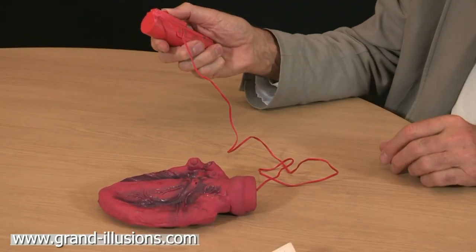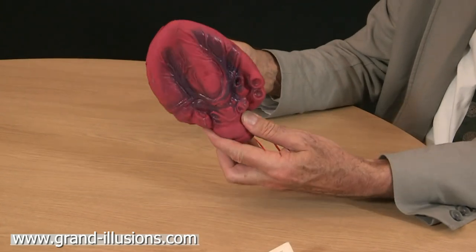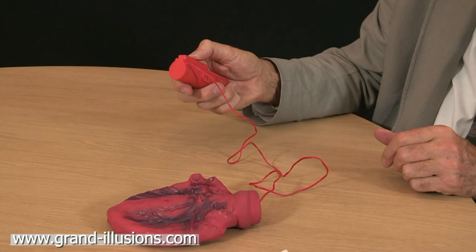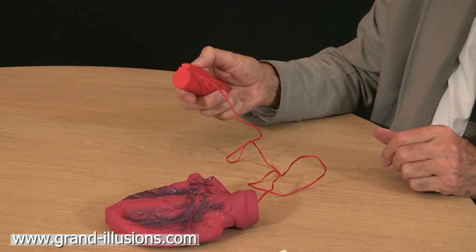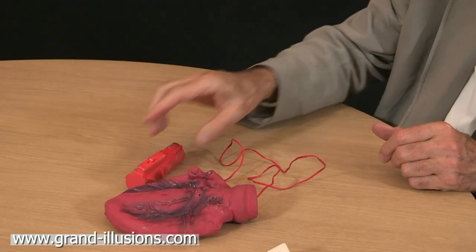Switch it on, and yes it does move. Bizarre isn't it? And it makes quite a noise too, it'll go the other way I think. Her pulsating heart — I suppose it's something I shall wear on my sleeve. What a monster!